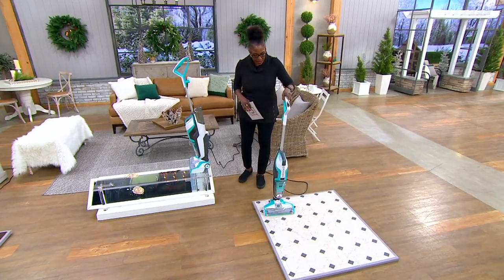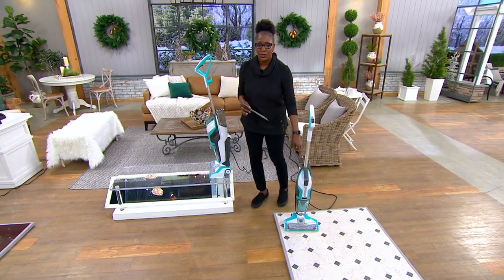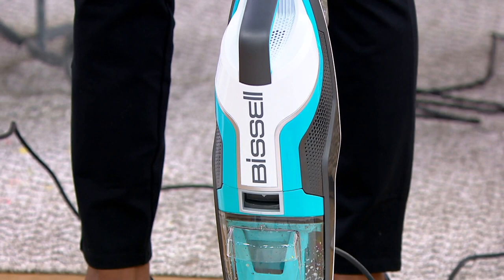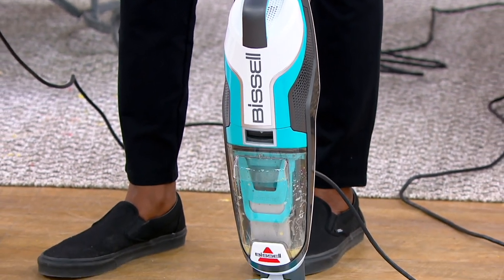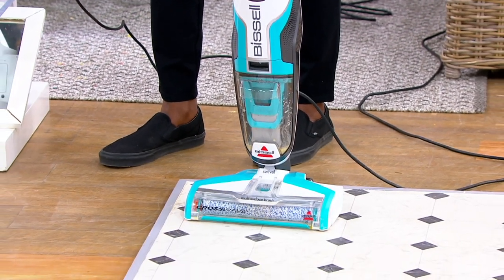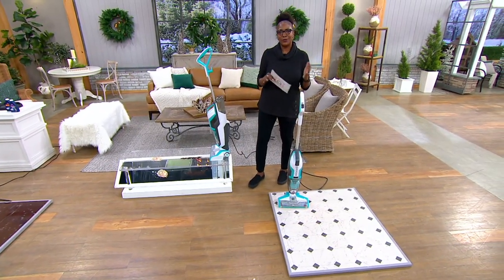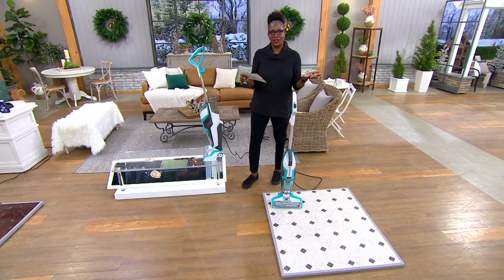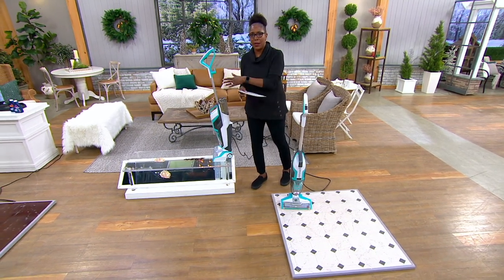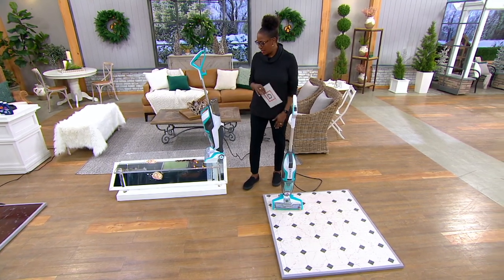The dirty water is separate from the cleaning solution — everything you need in one great unit. That's also why it's customer top rated. Our viewers love it. It has over 850 five-star reviews and it's from Bissell. Everyone who has received it loves it, and you're getting it from a company that has been innovating floor care for 140 years. We'll ship it to you and shipping doesn't cost anything.